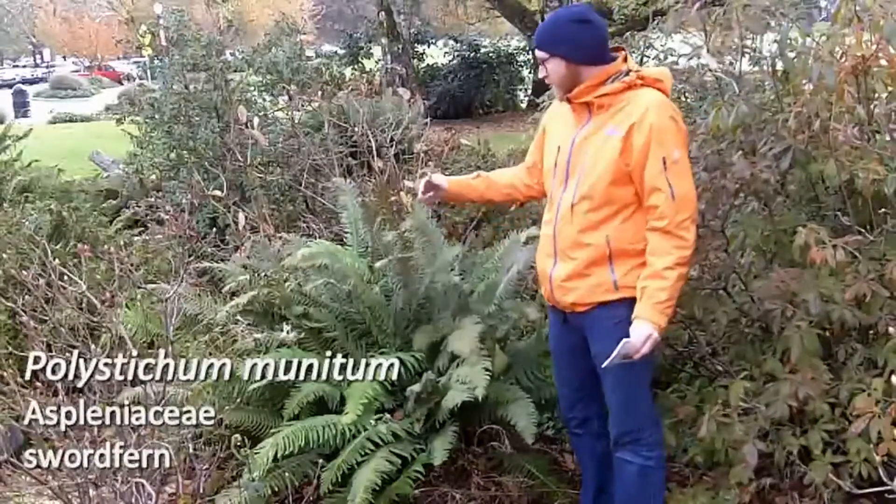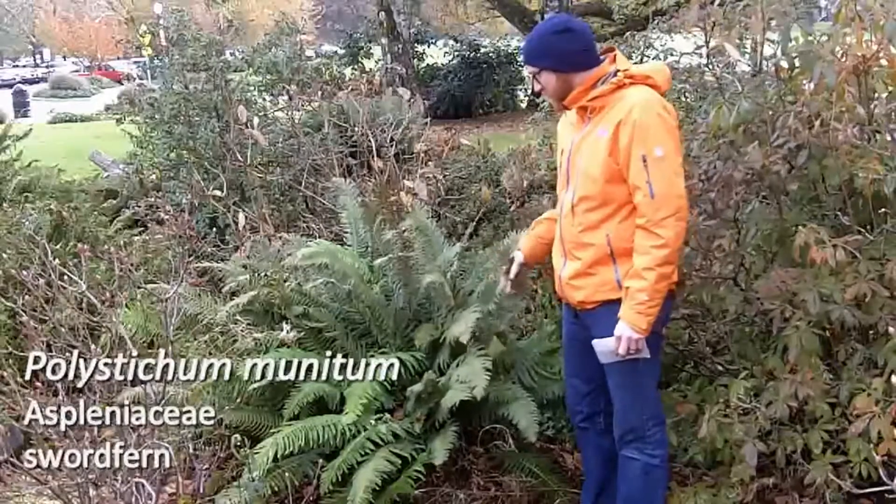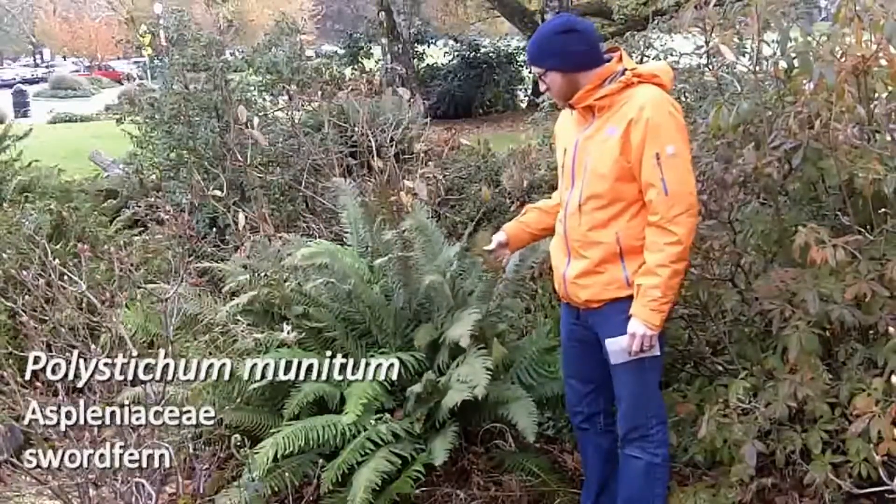This is number 138. This is our native sword fern. It's native to Oregon, Pacific Northwest — Polystichum munitum.